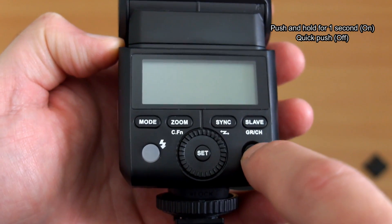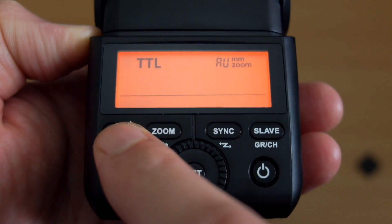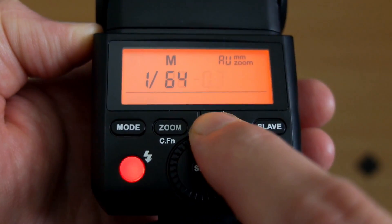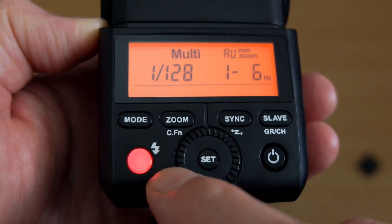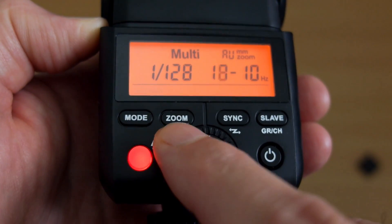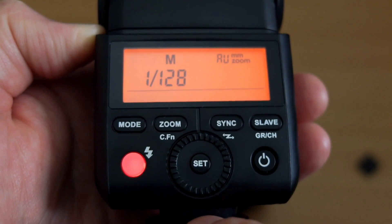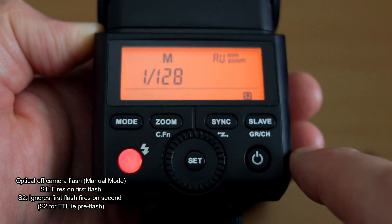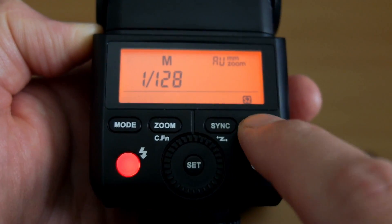Going through the operation now: you push the power button for about a second to turn it on - a quick press won't do anything. You can see your pilot light come on. Switching through the modes: TTL, manual output, and then adjust the jog wheel to your selected settings down to 1/128 power in third-of-a-stop increments. There's also multi-flash or strobe mode where you can set the speed and number of flashes with the set button. In manual mode you can also select the optical slave - S1 fires on the first flash, S2 fires on the second flash.